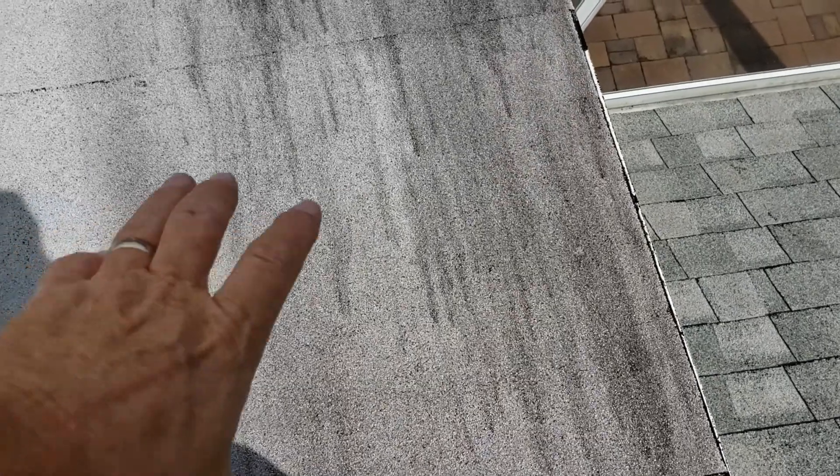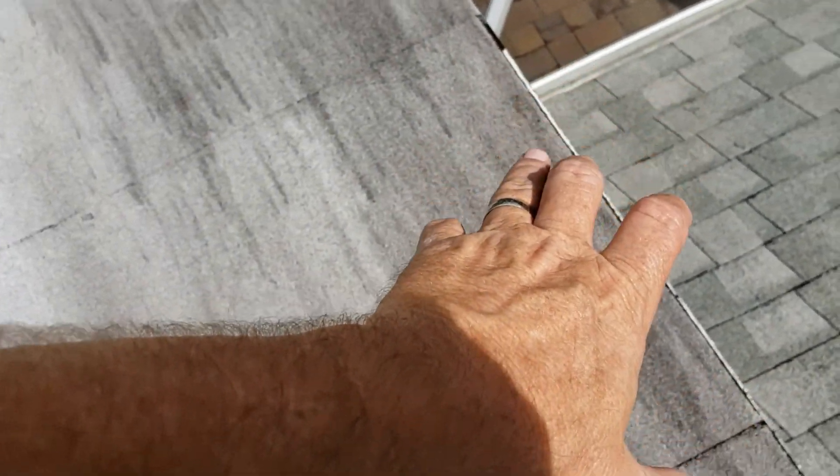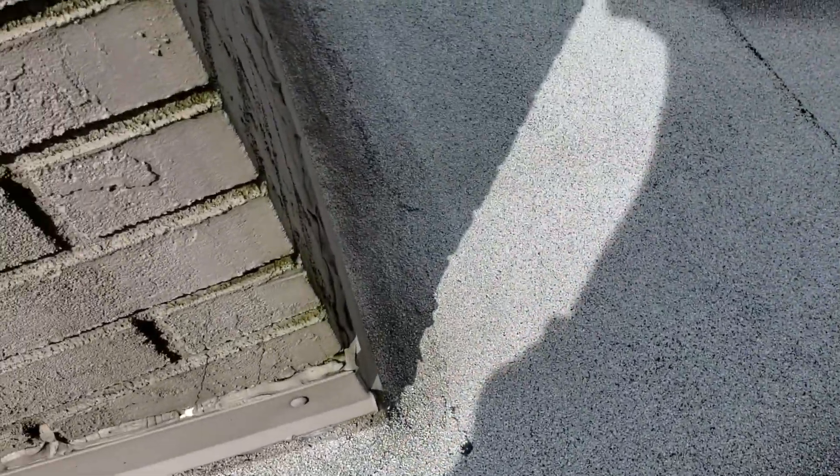Which, that very well could be, because the downstairs, it's right about in this corner. And you can see the flashing there — they put a surface mount flashing in the caulking, not in the best shape.